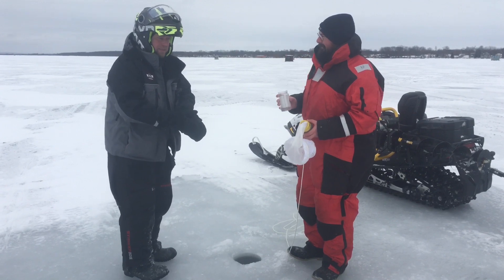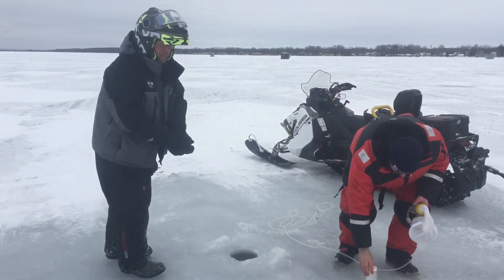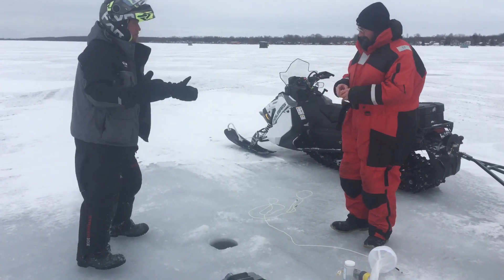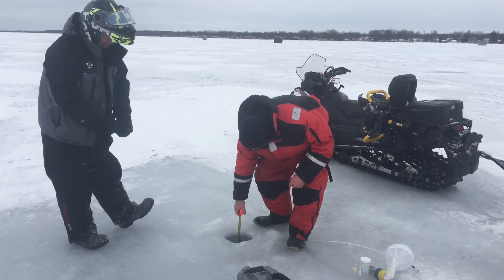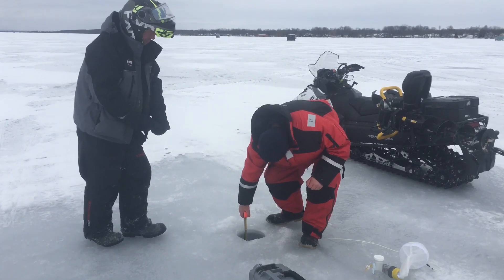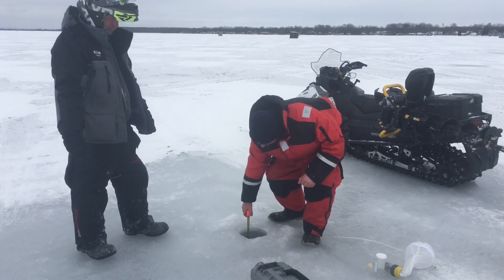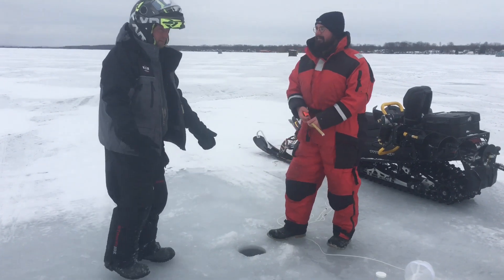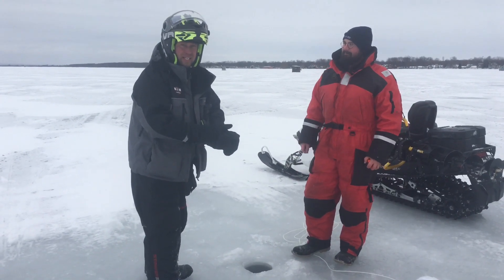While we're out here, I'm going to ask Raymond to do a quick measurement of our ice so you guys know what you're in for this weekend when you come out. So right here at this spot, we have 10 inches in total and 8 of those inches are solid black ice. That's awesome. Thanks Raymond. We're 600-ish yards offshore from second line. See you guys this weekend.